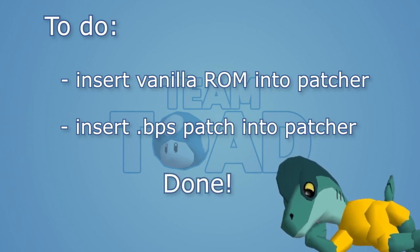If it doesn't work, try the other ROM. And after that, it's done! You'll have your modded hack in ROM format, ready to be loaded by your emulator.